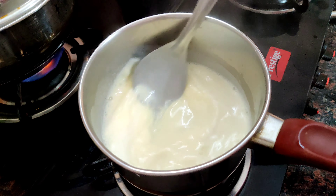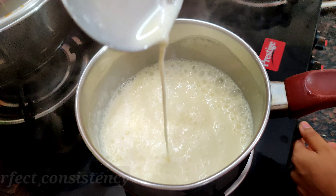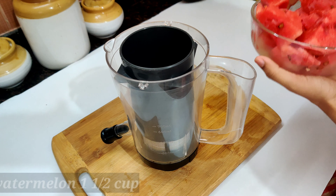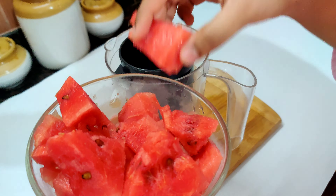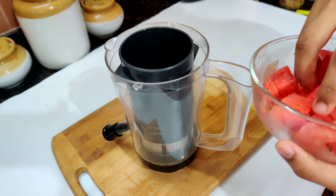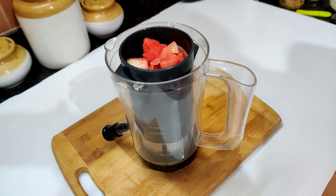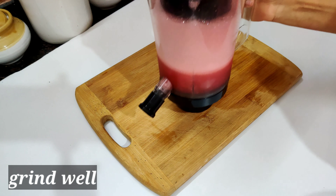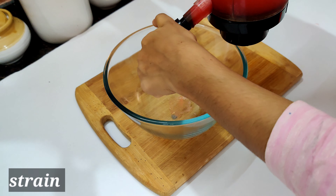Mix the custard mix. Now I am checking the consistency, and the juice is good. We are going to take one cup of custard and mix the custard flavor with a little bit of it.